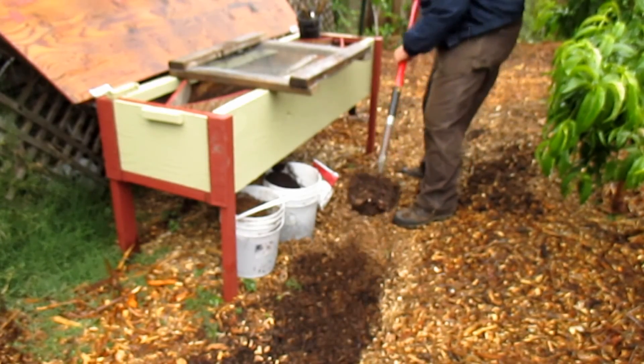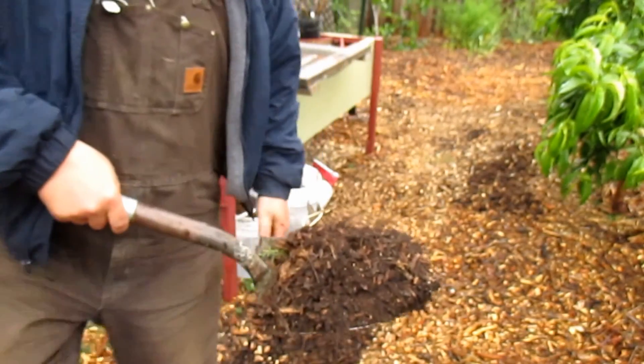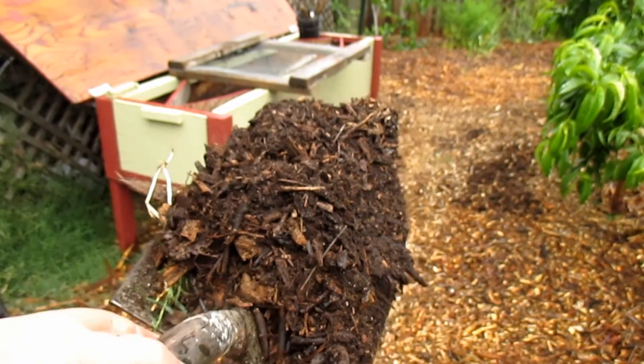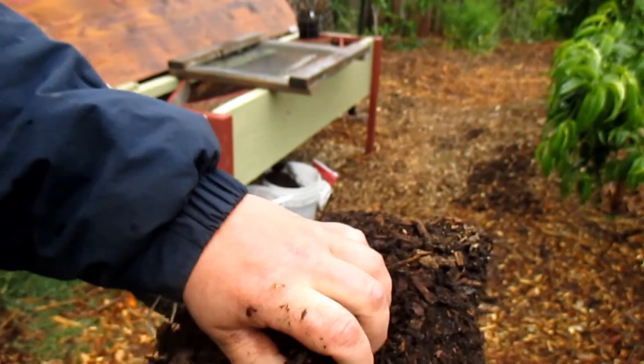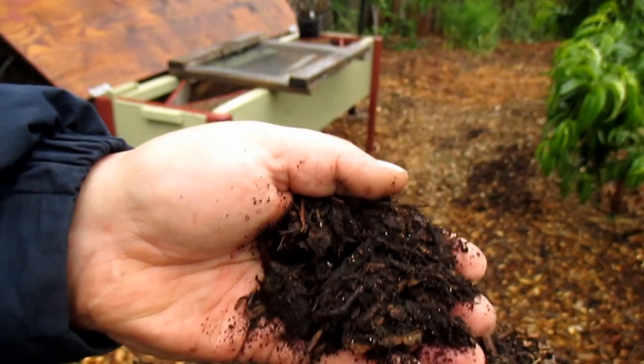What I like to do is fill in my pathways with wood chips. And once a year after everything has settled down, I'll scrape off that top layer and I'll dig my shovel down into it. And as you can see here, what I'm left with is some really good soil mixed with wood chips and some of the native soil as well.